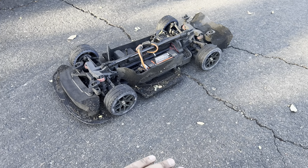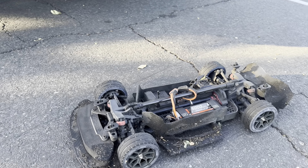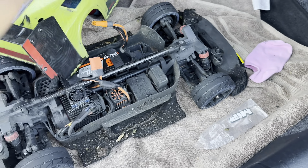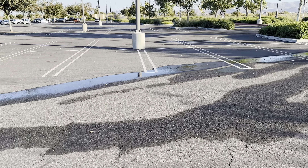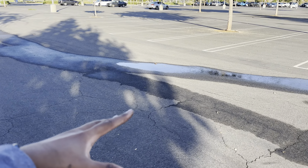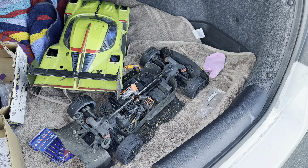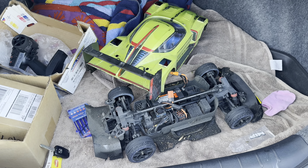The Pro-Line Vector tires for the Vendetta are fantastic. If you're debating, you don't have to debate any longer — just go get them. I'm so confident in what I'm saying because this is one of my regular bash spots. I come here early morning, late at night, or on lunch breaks from the Irvine clinic. I know exactly where my braking zones are, and these tires let me brake way later than with the Hoons or stock tires.